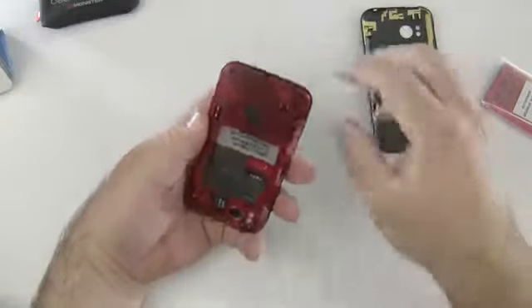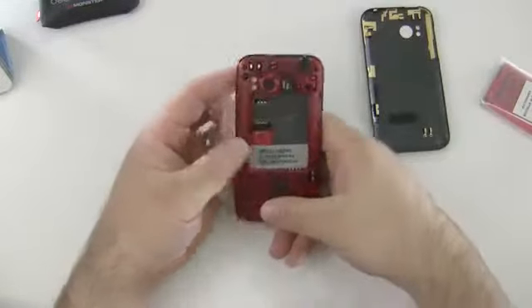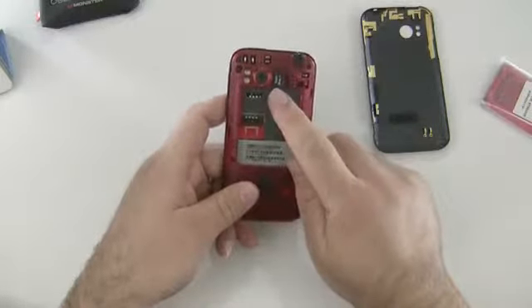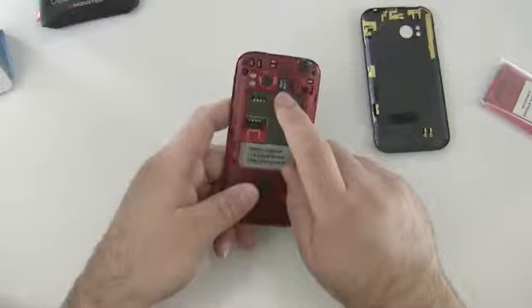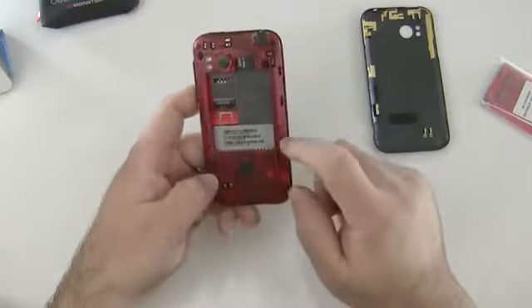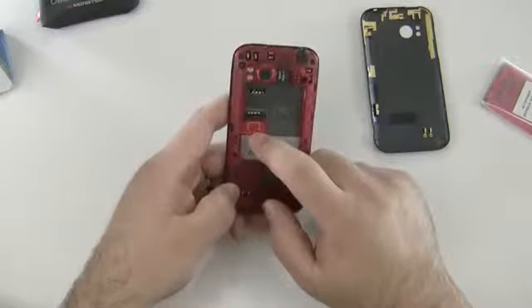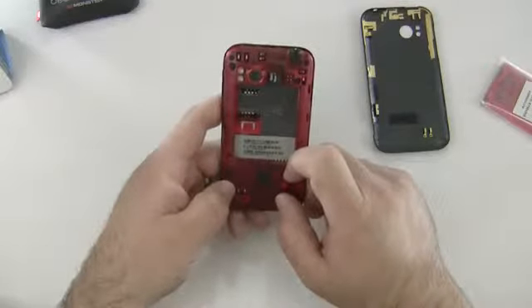Let's pop the back off here — that's pretty neat, it's transparent. So it's supposed to have 32 gigs of internal storage, and there's a 16 gigabyte micro SD card pre-installed. I really like this transparent back. I'll need to get a SIM card in here and then we'll turn the phone on.